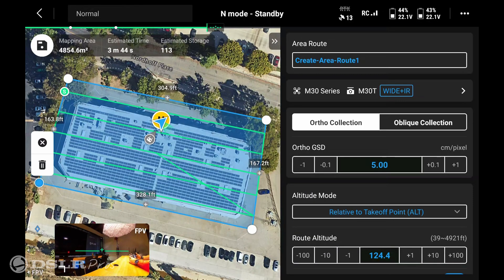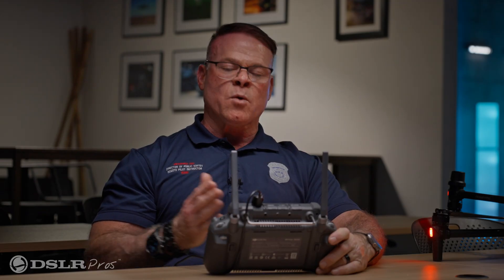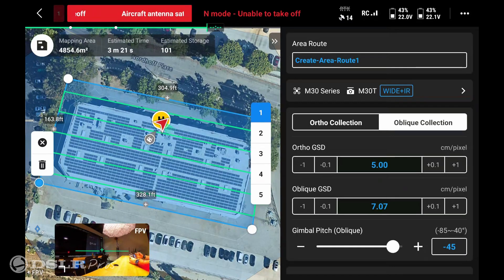Now we have our area that's been created. We can rename this map here. It shows which drone you have selected and which cameras — in this case the wide angle and the IR camera. Then we have a selection of either ortho or oblique. We're going to select oblique collection today so we can do a 3D model.